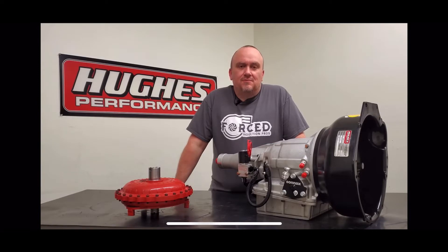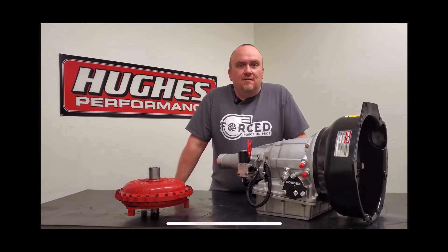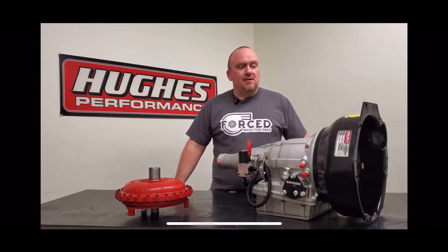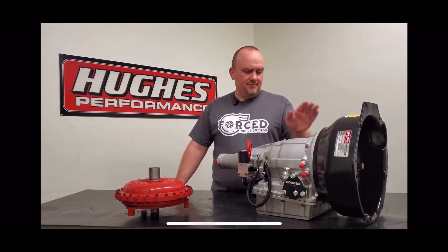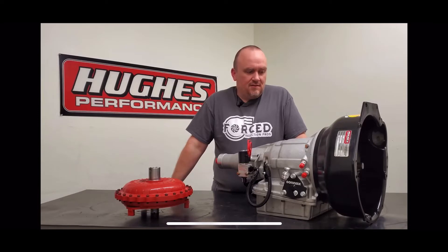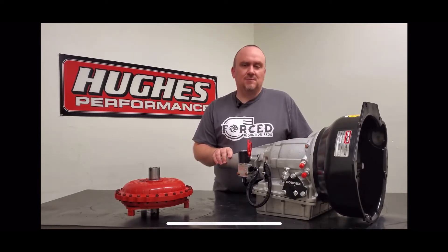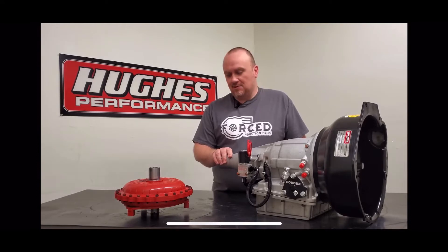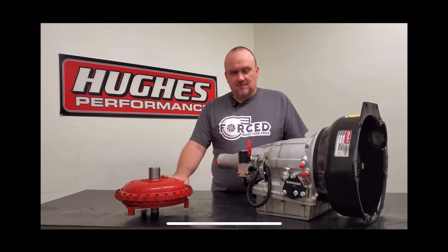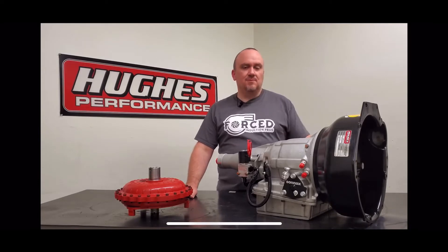Hey, Pete Nichols here with Hughes Performance, recording a little bit of footage for our good friends over at Forced Induction Pros, Chris Porter and Sam DiMartino. We wanted to take a couple of minutes and share our Ford Bera Powerglide and torque converter package that we built for Chris Porter's Bera-powered RX7 that he's gonna be drag racing in several competitive classes back east in Florida and surrounding areas. We're actually the first US-based company to develop Bera-specific hardcore drag racing transmission and converter products.